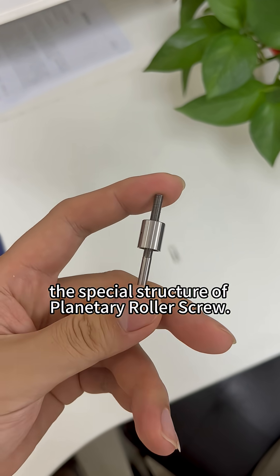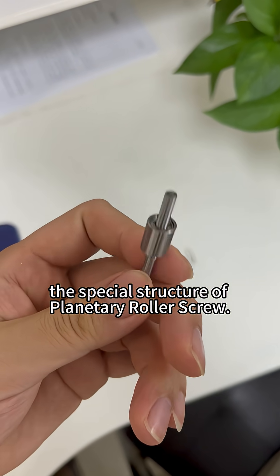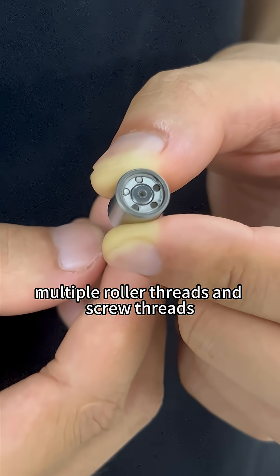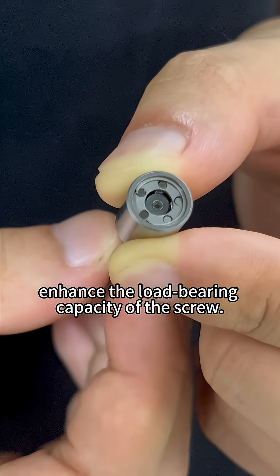This is because of the special structure of planetary roller screws. The meshing points between multiple roller threads and screw threads enhance the load-bearing capacity of the screw.